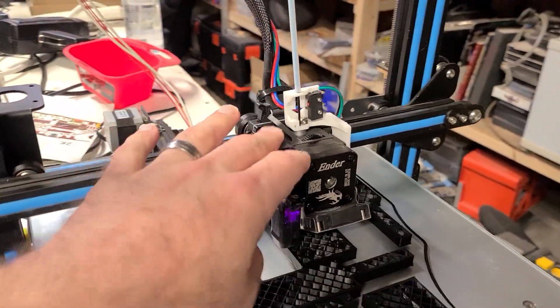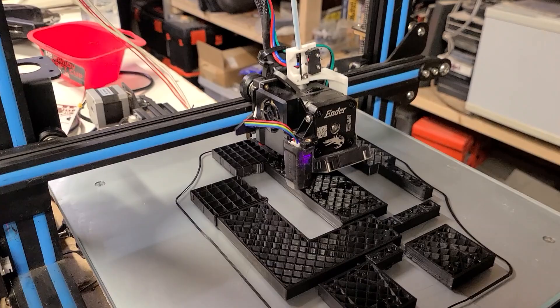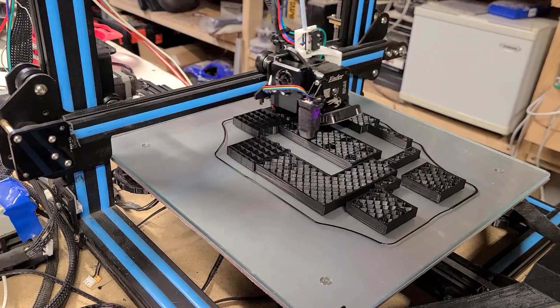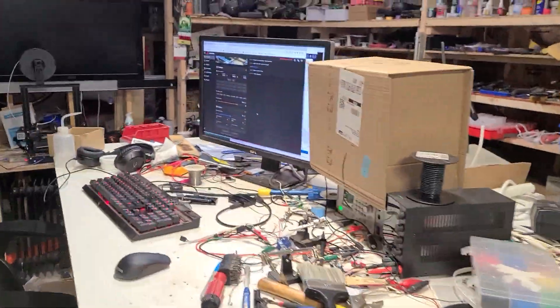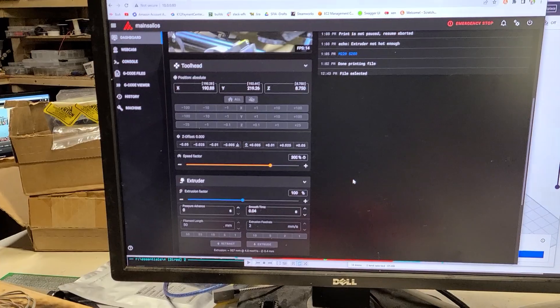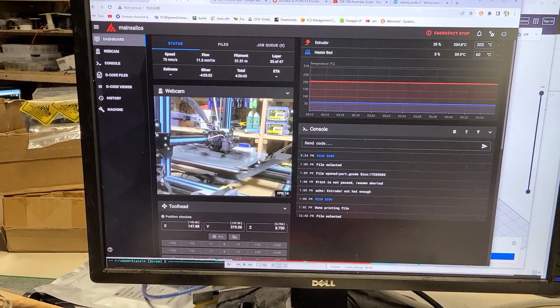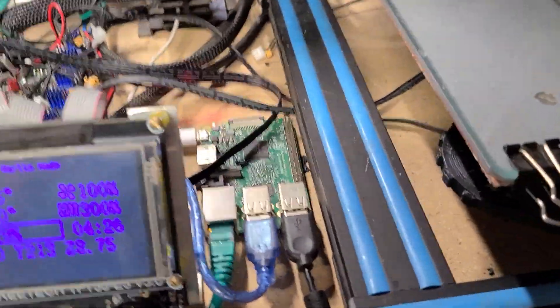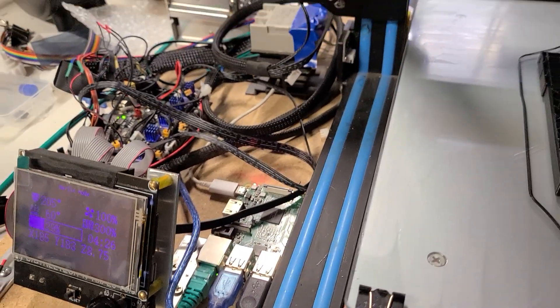You'll notice this print head is actually going very fast. It's running at 300% speed because I'm running Klipper. The Klipper firmware — this is not Klipper, this is Mainsail, which is a front end of Klipper, which is running on the Raspberry Pi. There's plenty of research if you want to look into that. The important part is that in order to really run the printer at its fastest, you're going to have to use Klipper, so I'm becoming familiar with it.